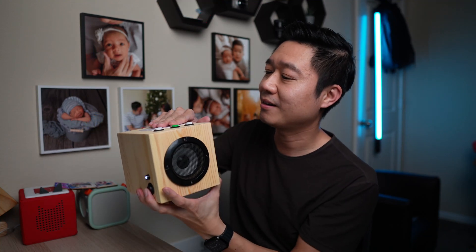Check this out. I built my own screen-free audio player. Pretty cool, right?